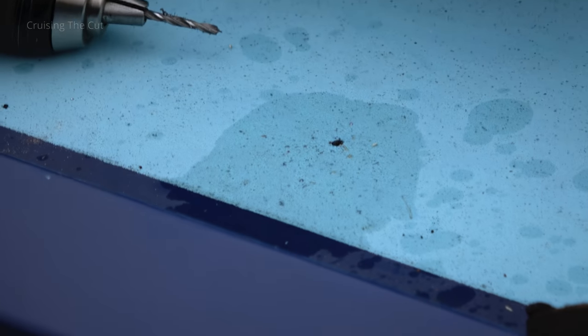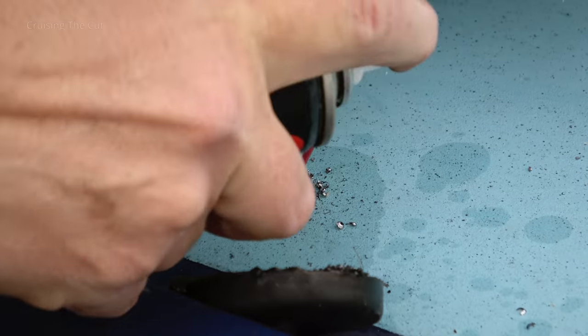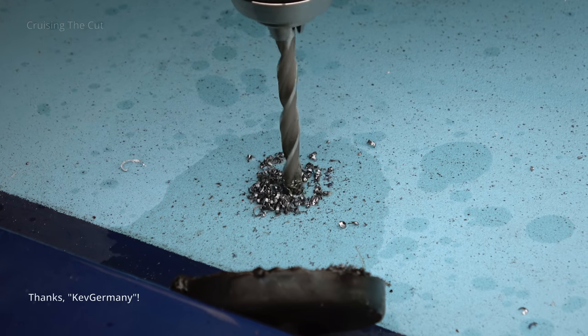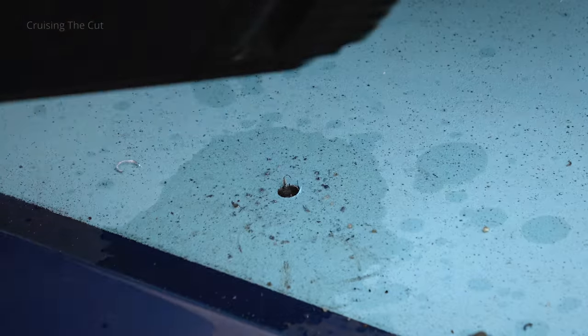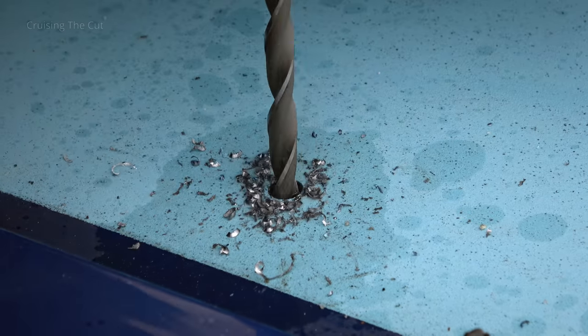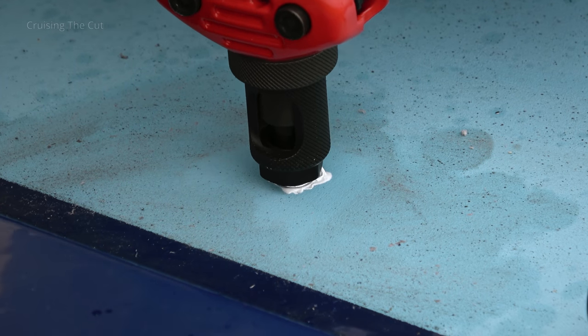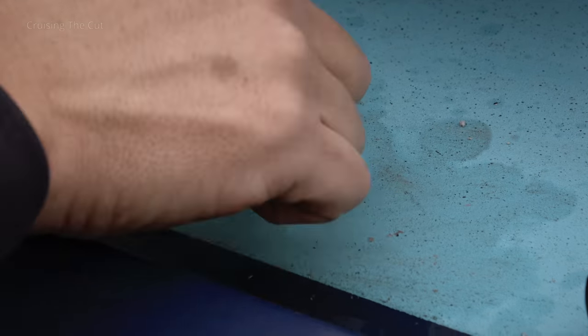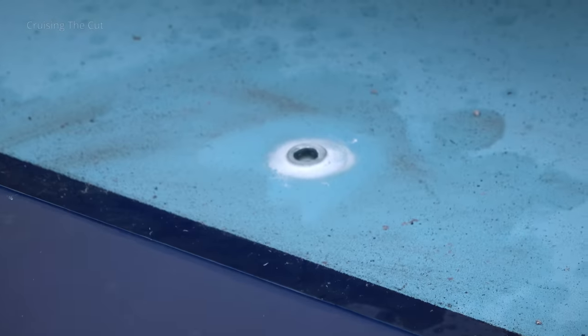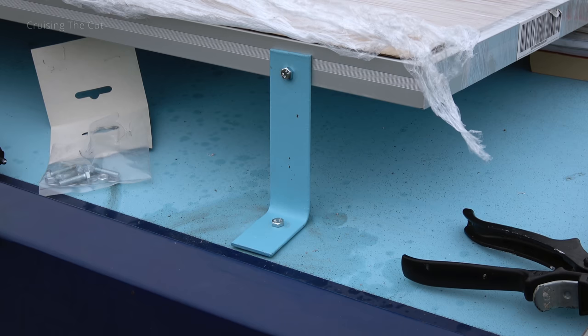Having marked where the first hole in the roof needed to go, I drilled it out slowly and carefully: 3mm, then 6mm, then 9mm. Why 9mm? Because rather than tap a thread, a viewer on my campervan channel suggested rivnuts — a kind of rivet that, when squished into place, gives you a pre-made thread. The rivnut with a 6mm thread needs a 9mm hole. With Sikaflex sealant around the hole, the rivnut was inserted and squeezed tight using a special tool. That first bracket was then temporarily bolted into place as a reference point for all the rest.